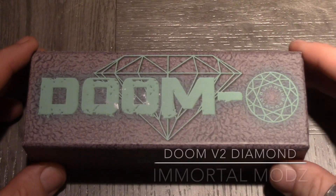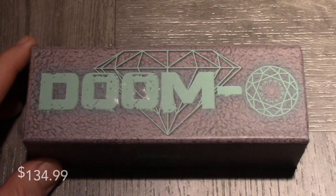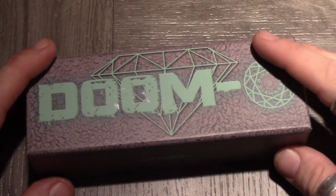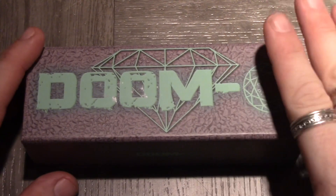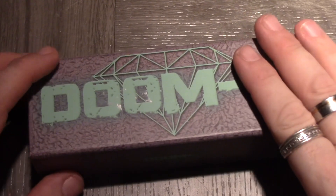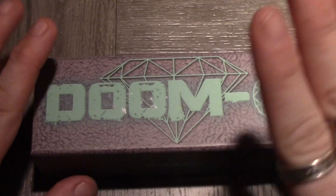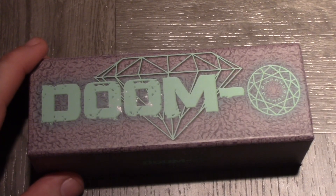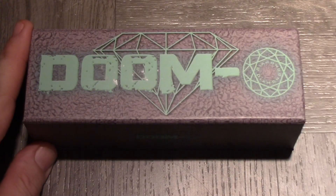Here we have the Doom Diamond by Immortal Mods — an absolutely gorgeous hybrid style mechanical mod. This takes 18650, 26650, 2700, and 21700 batteries. It is 27 millimeters on the flat points and 29 millimeters at the points. 24 to 26 millimeter atomizers are going to look absolutely dope on this thing. I've been using it for a couple of weeks and it is a very hard-hitting device.